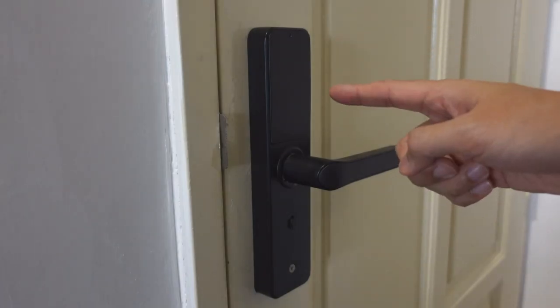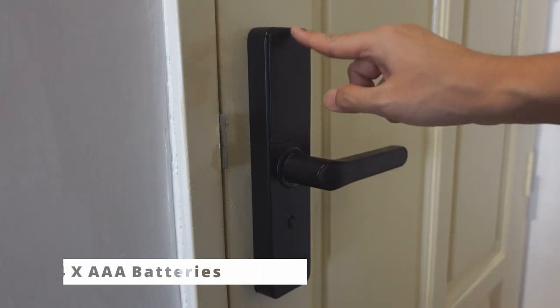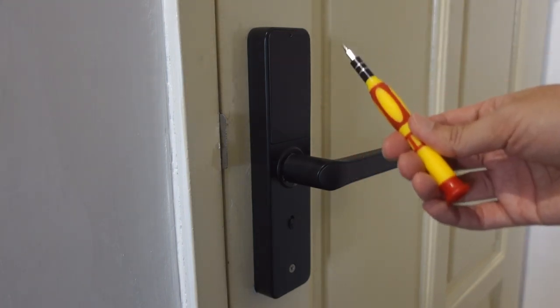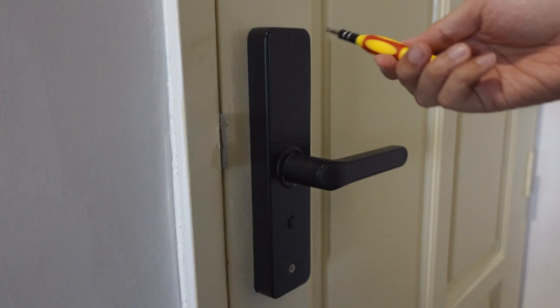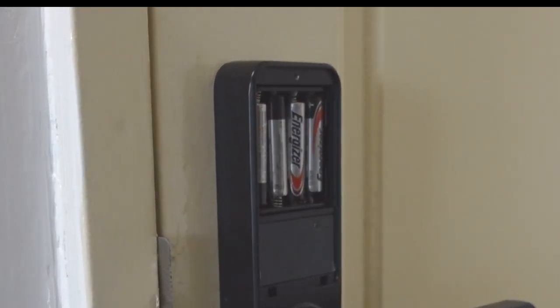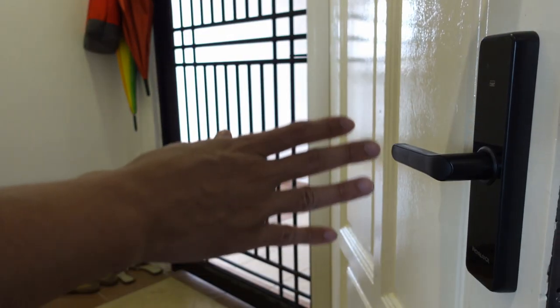So the smart lock operates with four AAA batteries and the batteries are located here. There's a small screw that I can unscrew to replace the batteries. There are the four AAA batteries. This is the inside of the lock and this is on the outside of the door.